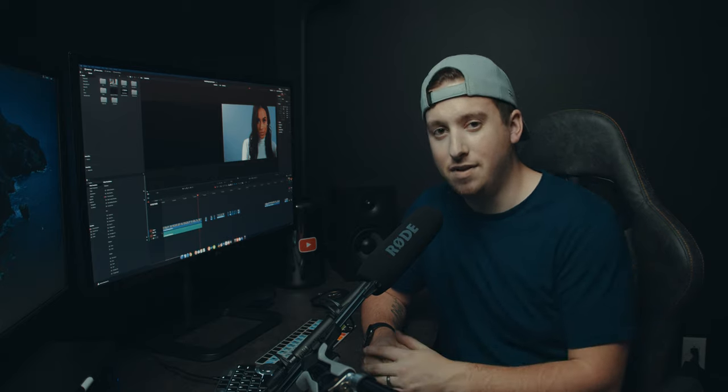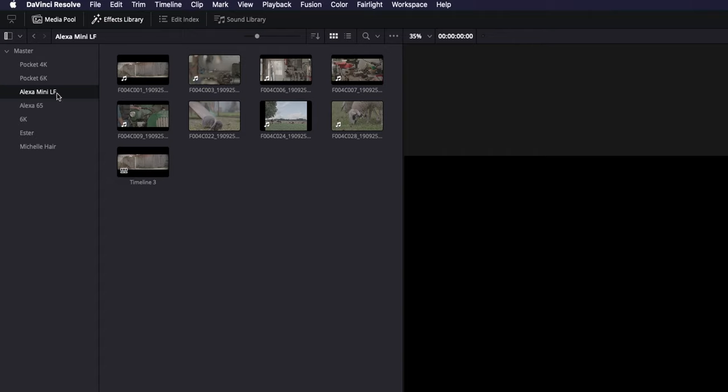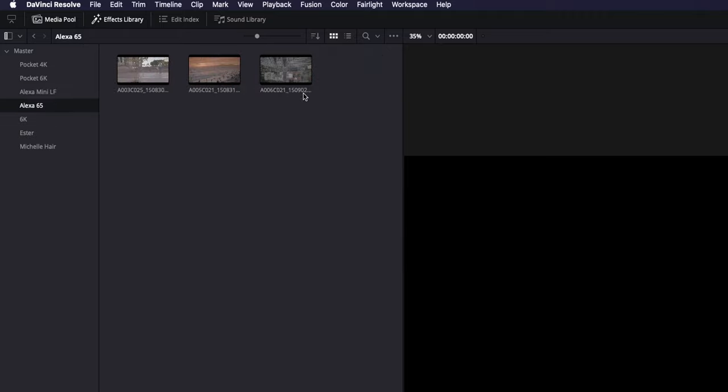While scouring the internet for sample footage from the latest cameras, I went over to ARRI's website and downloaded sample footage for the ARRI Alexa Mini LF and the Alexa 65. ARRI is essentially the Hollywood standard of cameras. On their website you can download the full raw footage or a couple of other codecs. For the Mini LF they had eight clips, and for the Alexa 65 they had three.